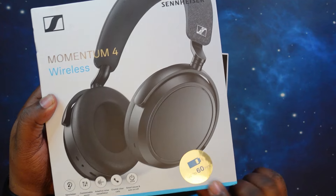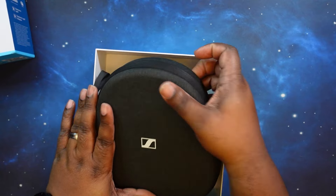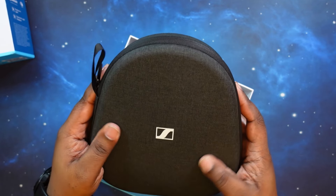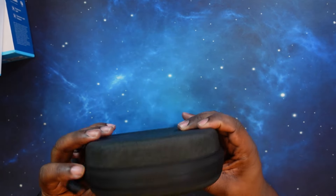60 hours of playback time — sick. Right off the bat, you've got that case. Very similar to the fabric on the earbuds case. Very nice and rugged, but we'll come back to that in a second.